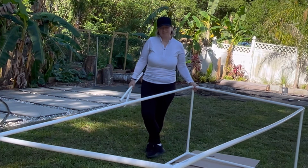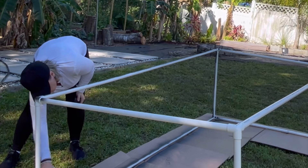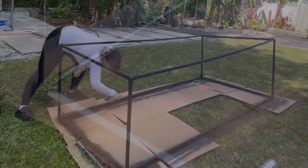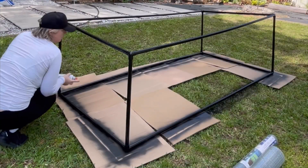Let's move on to spray painting. This particular paint dries in about 15 minutes, which is why I bought it — it's about six or seven dollars at Lowe's. I'll speed this up for you. This is a step you can skip, but black kind of disappears in the countryside, so that's why I like to do things in black.